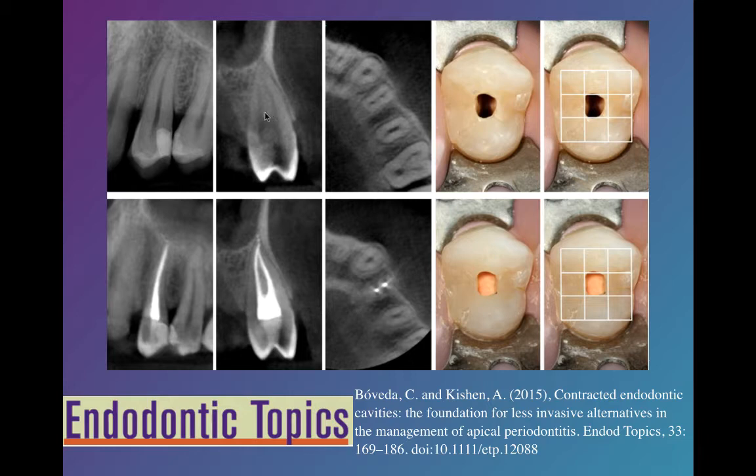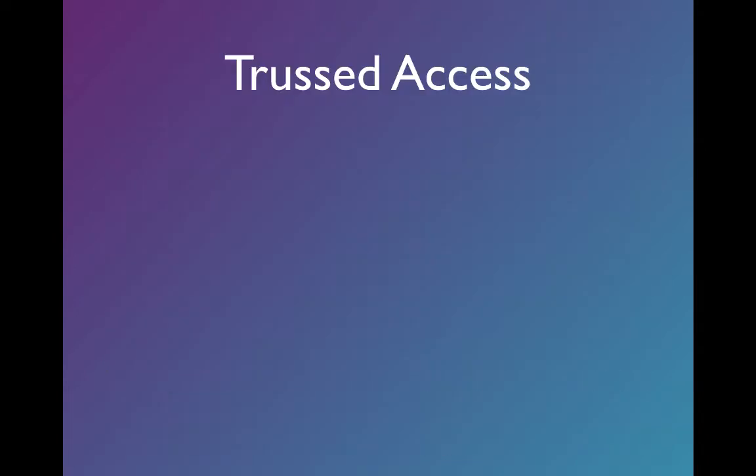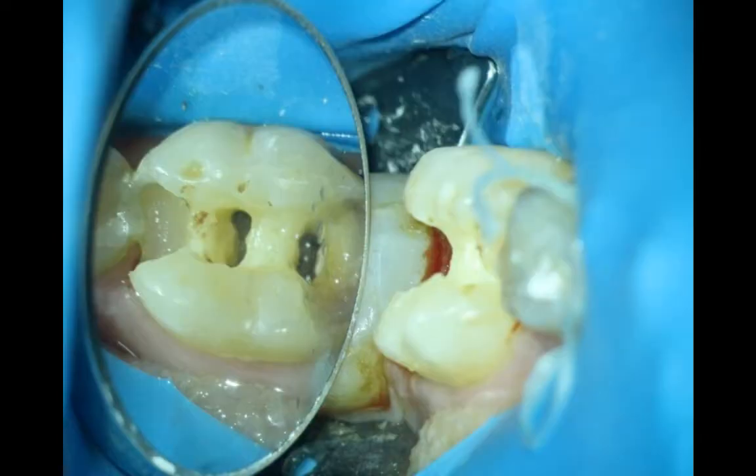If we have our CT, we know what we're dealing with. We can start off with a small access and then get into the canals where we know them to be, without having to unroof and search for things that may or may not be there. Sometimes, not very often, if we have a pulp chamber that's very wide mesial-distally, we can leave a little dentin in the middle and still do our job of cleaning and shaping.